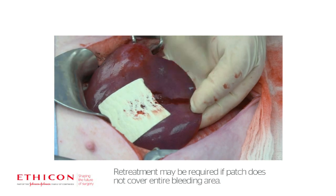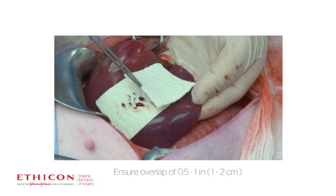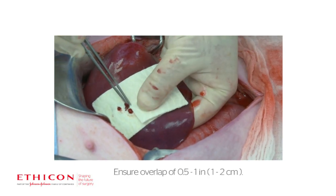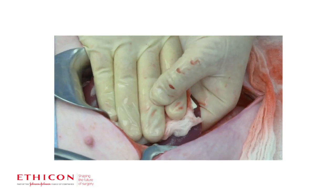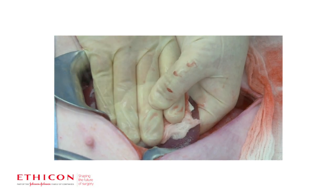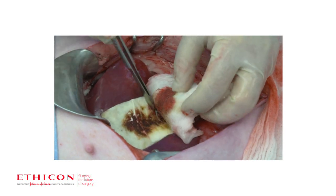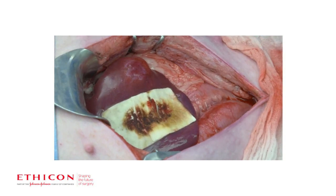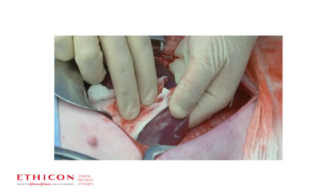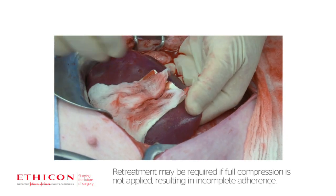Bleeding may continue if the patch insufficiently covers the entire bleeding area. Apply additional patches if bleeding continues. Incomplete adherence to the tissue may also result in continued bleeding. If this occurs, remove the patch and use a new one.